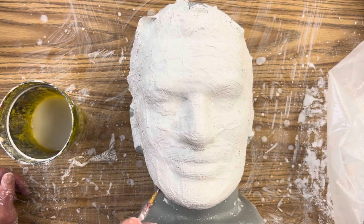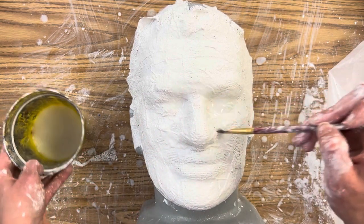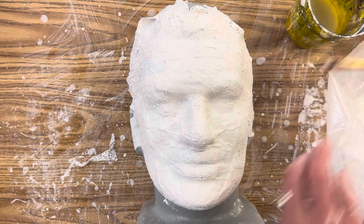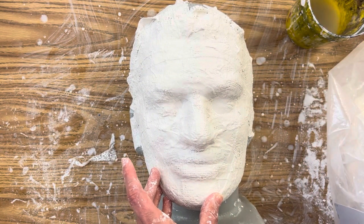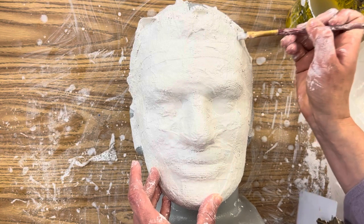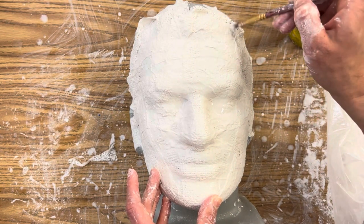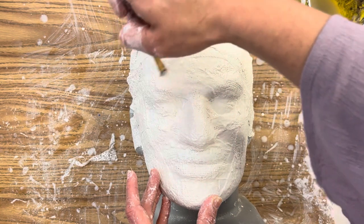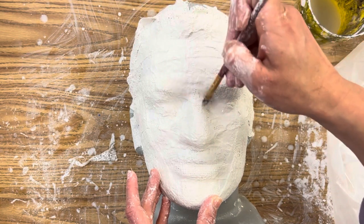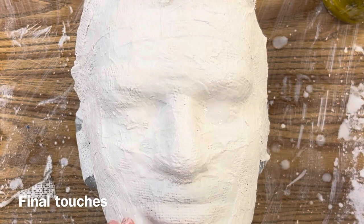I'm doing a second perfectionist layer of water using a brush I don't care about. Although I will rinse it, a sculpture brush is never the same as a brush you'd use with watercolor, acrylic, or oil paint. I always set aside brushes I use simply for sculpture — brushes that are maybe on the end of their journey as a paintbrush.